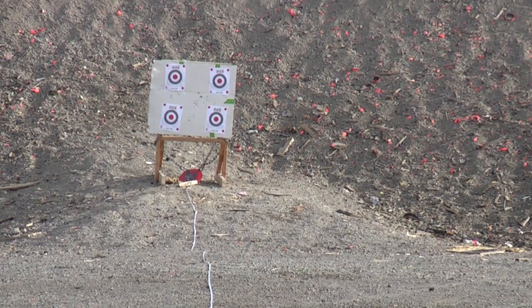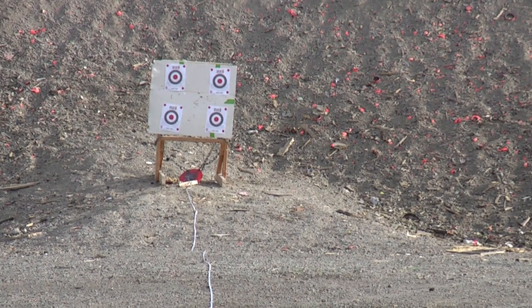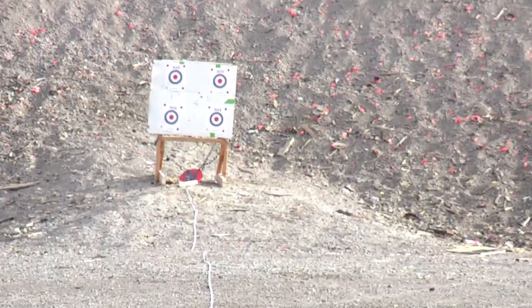Alright, so let me see if I can tighten that up a little bit. You guys don't need to know what I'm going to do to try to tighten it up, but I'm going for the bottom right target this time.